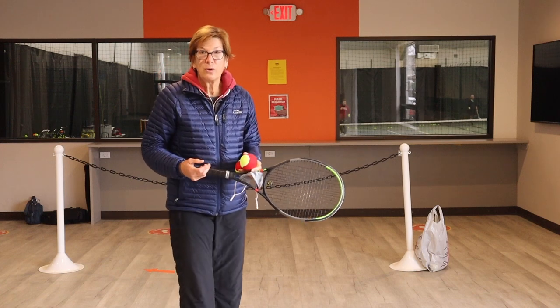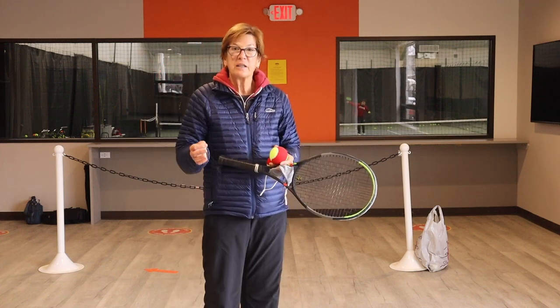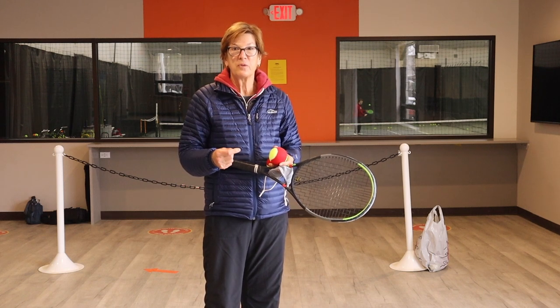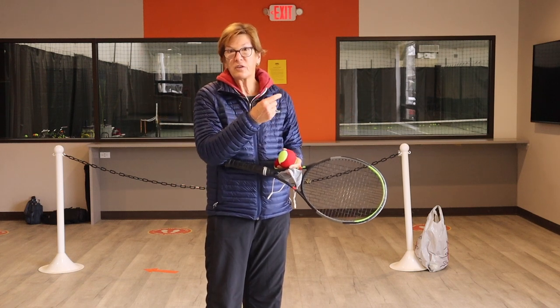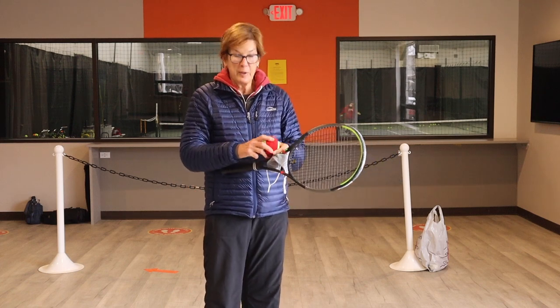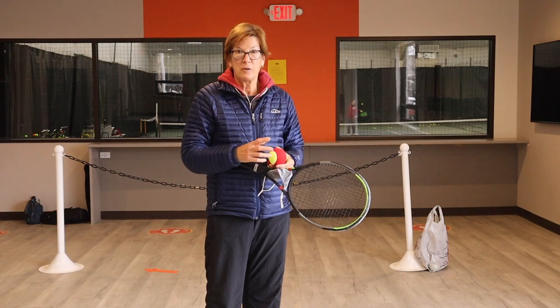I'm going to show you really quickly how to hit a drop shot. A drop shot is just your extreme spin on your underspin shots. So we're going to go through that — this is something you can practice at home. You can have one of your kids over on the other side, just hit a ball, they toss it back. You're going to drop and hit, and you'll be able to see the spin because I'm using a red ball.